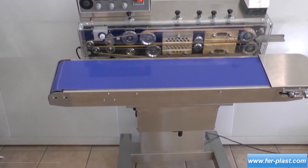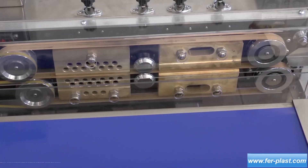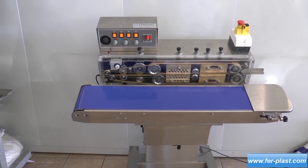This is a 1120W Continuous Welding Machine. The belt welding system allows the closure of polyethylene, polypropylene, and cellophane bags, polythene paper, and various laminated materials.